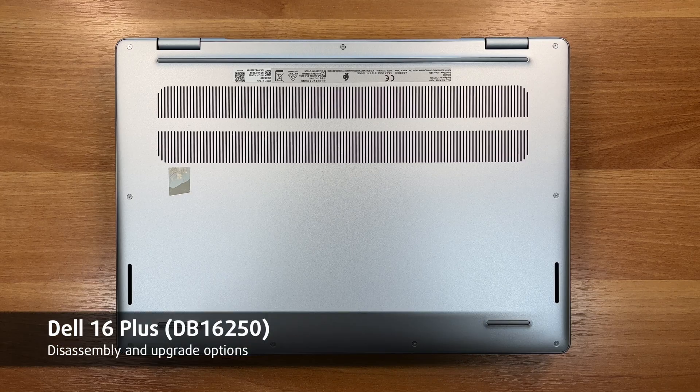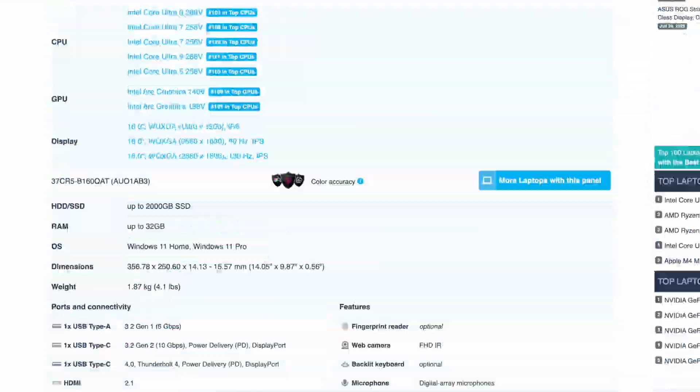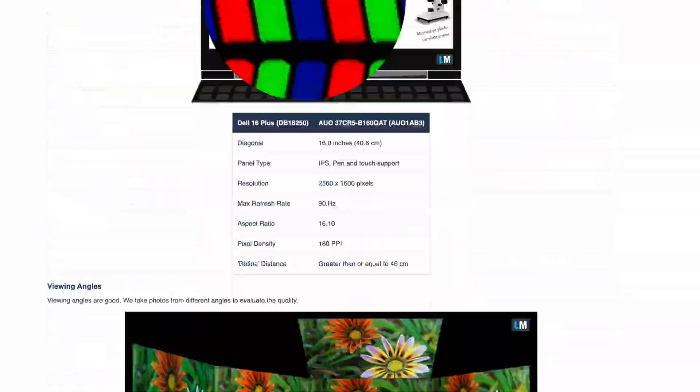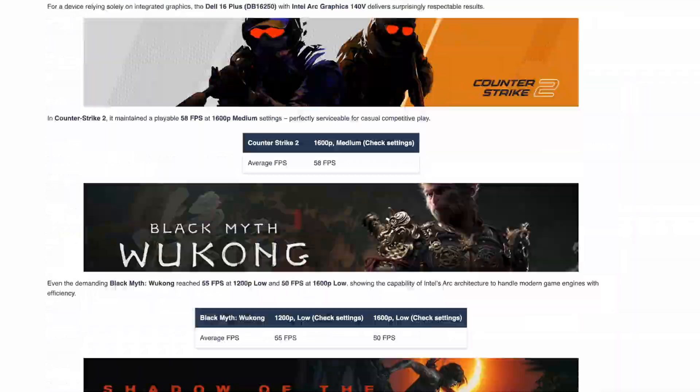Hey everyone, today we're opening the Dell 16 Plus. For detailed display tests, performance benchmarks, battery figures, and much more data from our laboratory, check the full review on LaptopMedia.com — link below. Let's dive in.